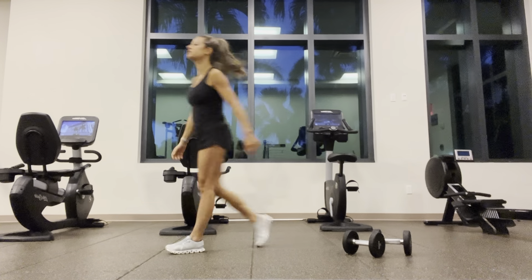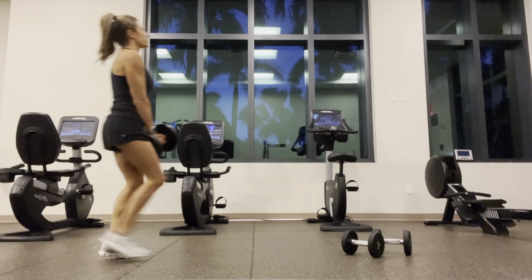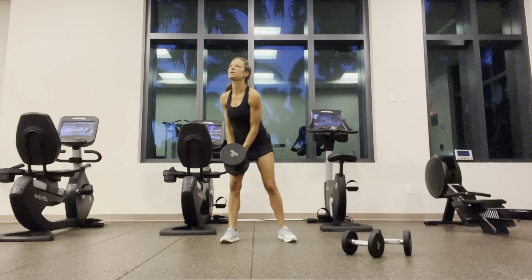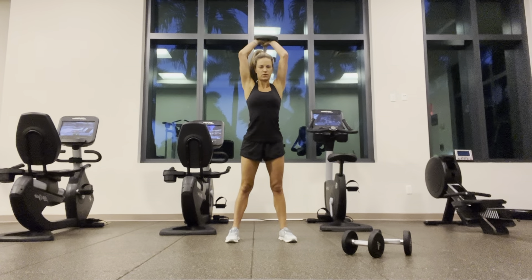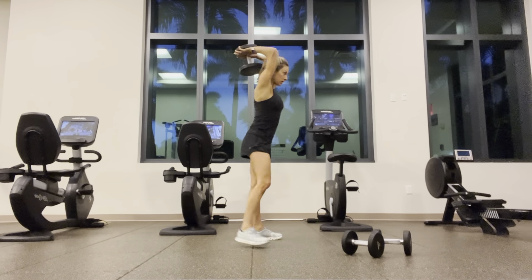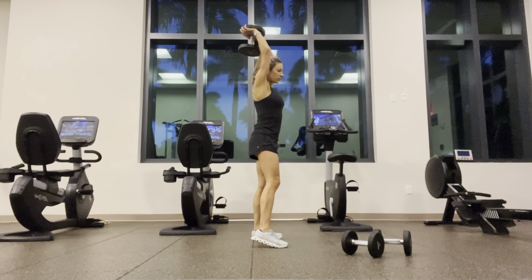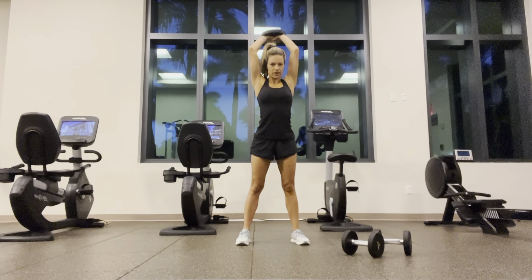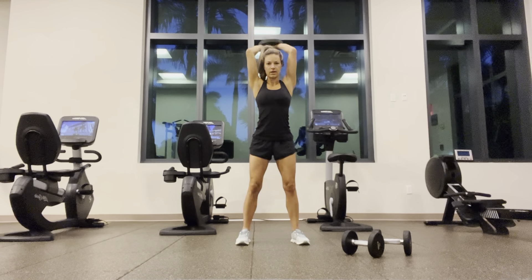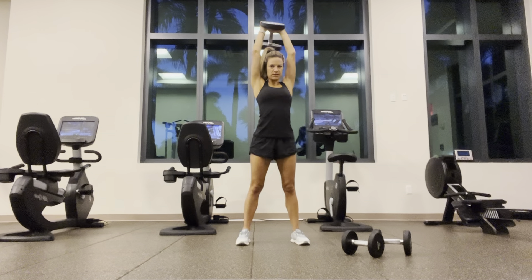Put down the dumbbell, going for overhead tricep extension. Fingertips — no wait — toes pointed forward. Elbows pointed forward. One through twelve. Feel free to use whatever weights you've got — you can just change the reps.